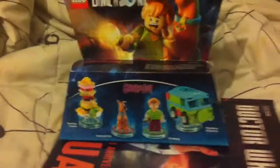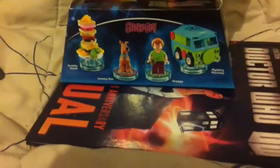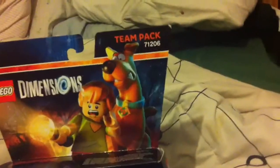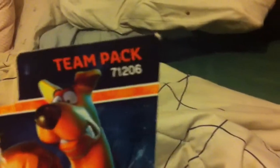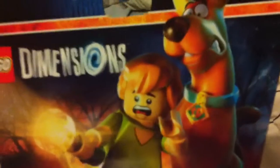Hello and welcome to Lego Dimensions. I'm William Stormont and today I'm going to give you a review on Scooby-Doo Lego Dimensions. This cost me about £23. It's a team pack, number 71206 — Scooby and Shaggy.